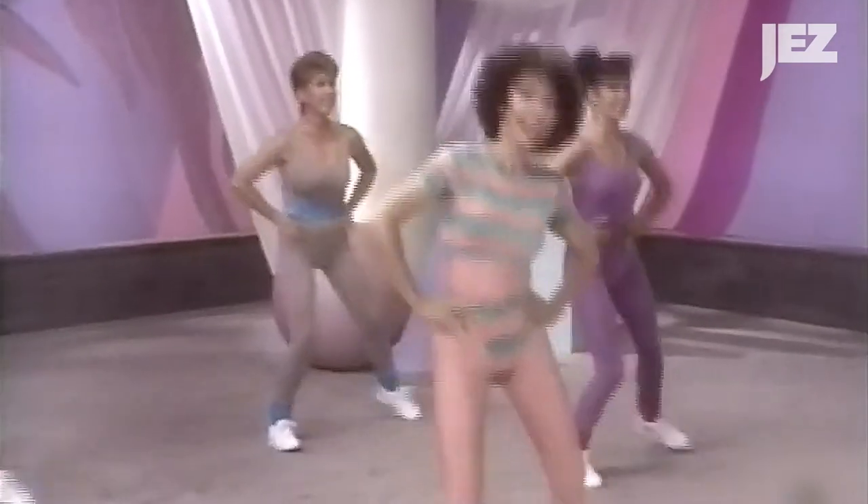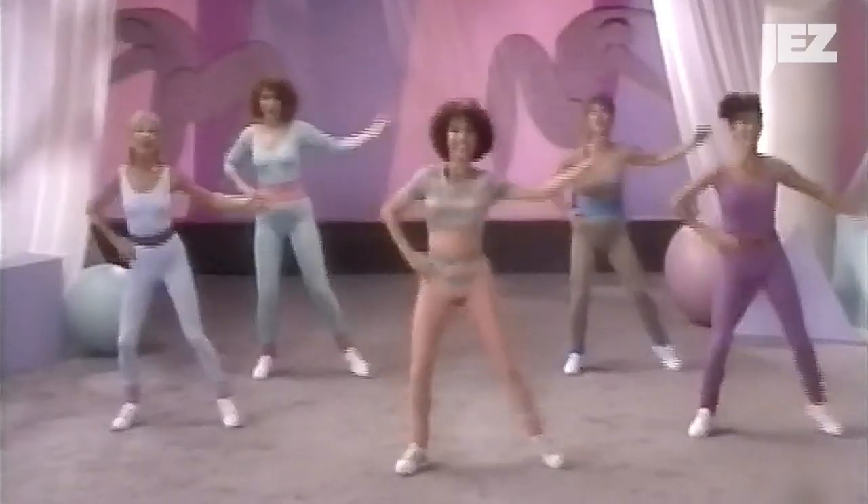She was the best before I watched this video. She's the best after I watched this video. Do I question her wardrobe choices? Maybe, but I have no EGOT to stand on.